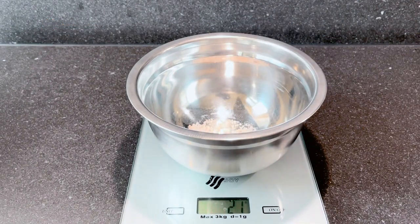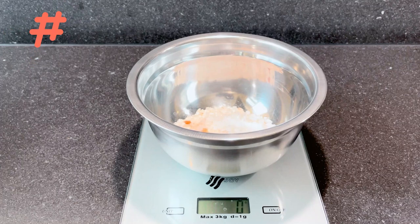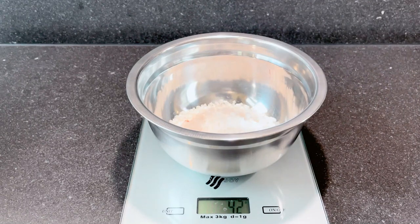Pink Himalayan salt is known to help ease certain skin conditions and help the body detoxify. The pink color makes the color of the bath salt beautiful without adding artificial colors, and salt in general makes the water more buoyant for a pleasant experience in the bath.